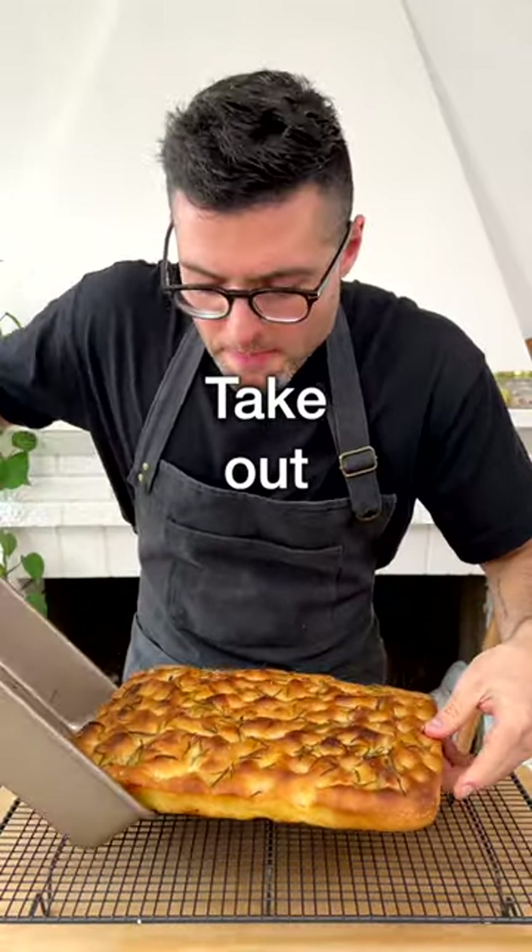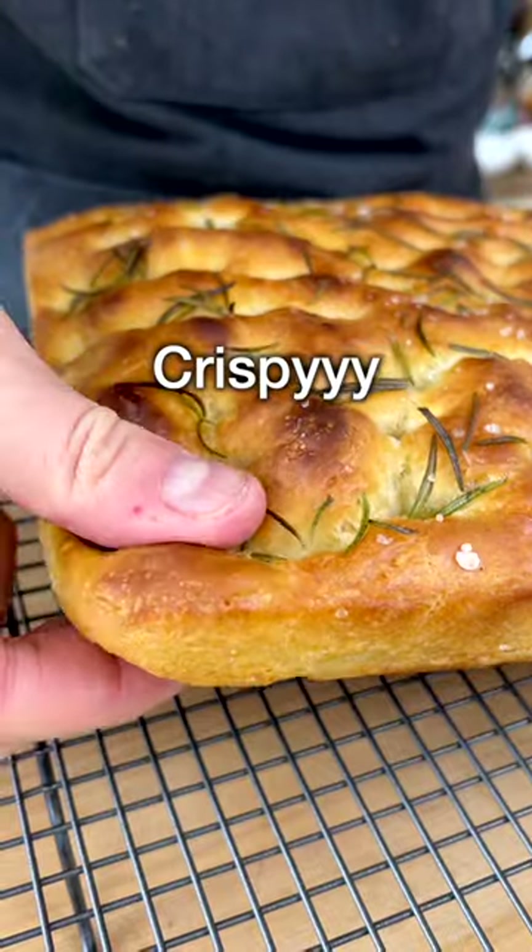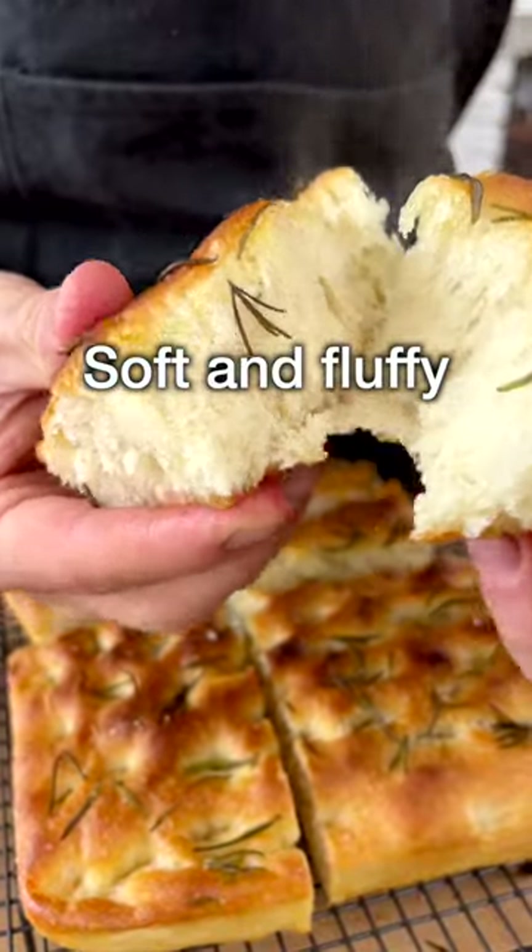Take it out of the baking tray and cut it with a serrated knife. It's crispy and golden on top and super soft and fluffy on the inside.